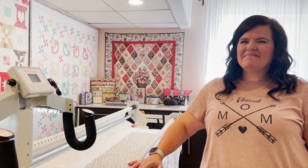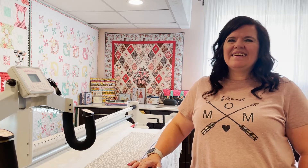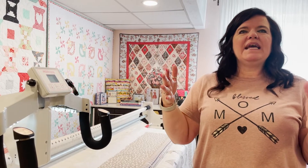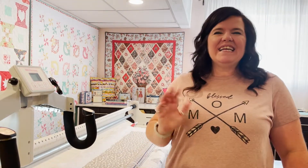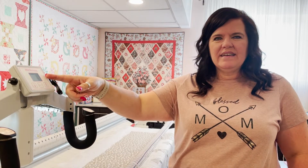User-friendliness was a key consideration. Interestingly, this long arm doesn't intimidate Robin at all, but her embroidery machine - which she's only used once in a class - totally freaks her out. She thinks it's because the long arm isn't heavily computer-based; it's just some speed numbers, and she and computers are not friends.